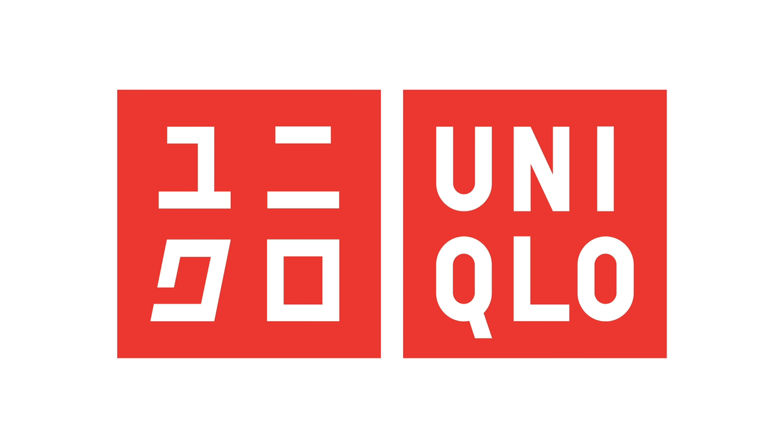Moving on to our next basic, we have the everyday t-shirt. Go to Uniqlo, buy one in every single neutral colorway and you're pretty much done. Style-wise and fit-wise, it doesn't matter if you like oversized or slim fit — just buy whichever one you like.